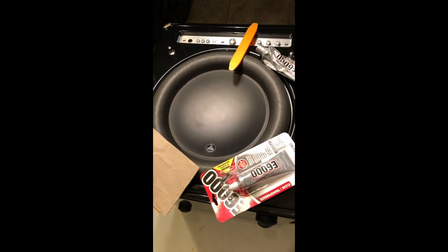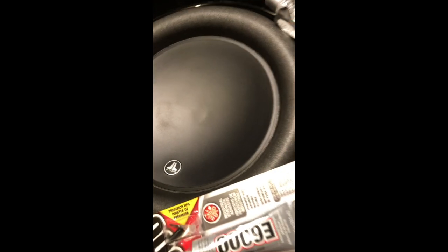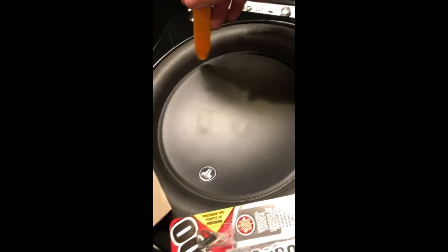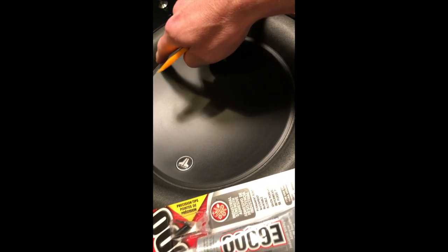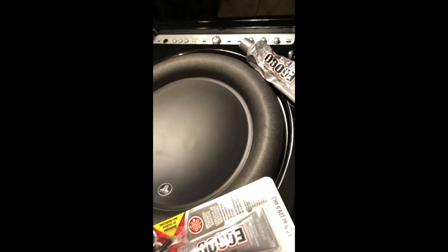I'm going to attempt to repair this JL Audio Fathom 112. I've repaired a lot of subwoofers and this one's a little bit unique. The woofer works, everything is fine, but there's a popping noise at higher volume. This whole front cover — basically a dust cap — has separated over time, and it's popping and flapping, so it sounds like the woofer's blown, but it's not.